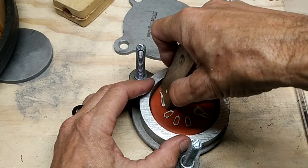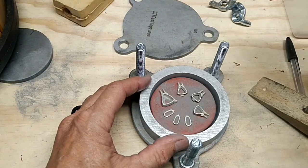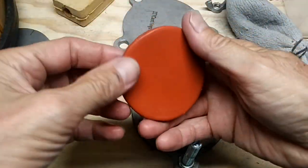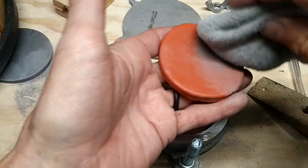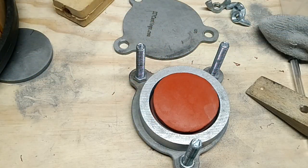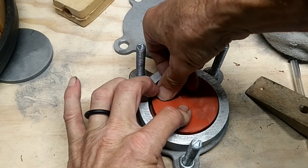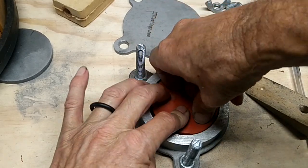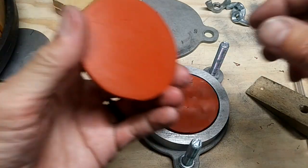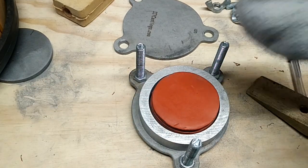Once we've got these in, we powder this — we don't want the two halves sticking together. Then we're going to take one more piece, powder it, set it down, and push it down really well — thumb works good. Then we take another piece, set it on top, and powder it.